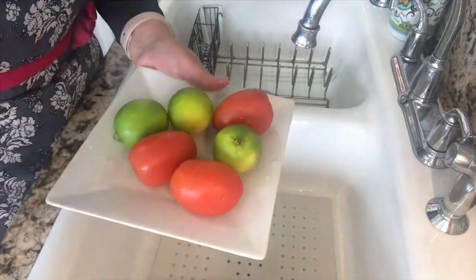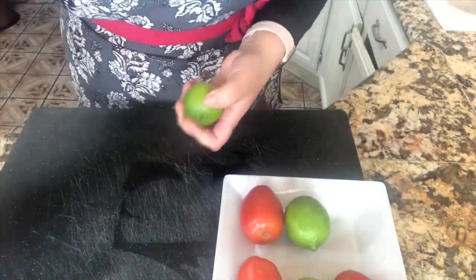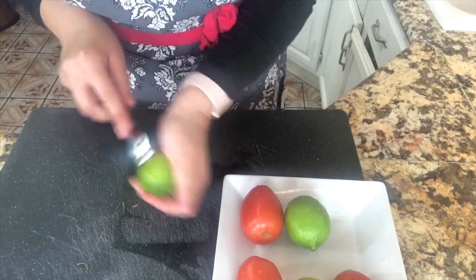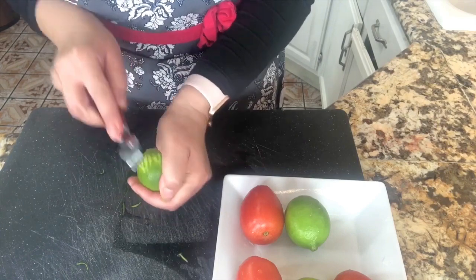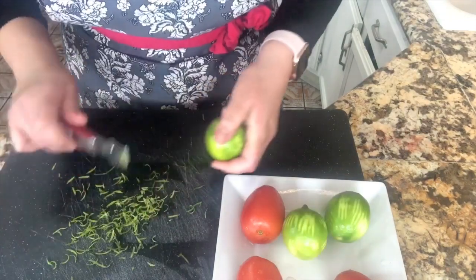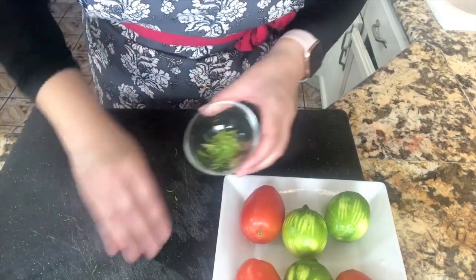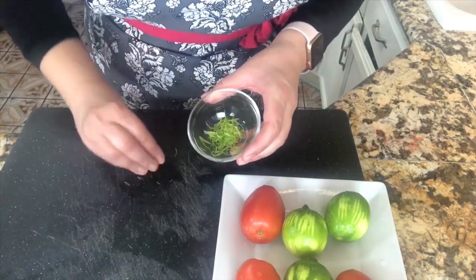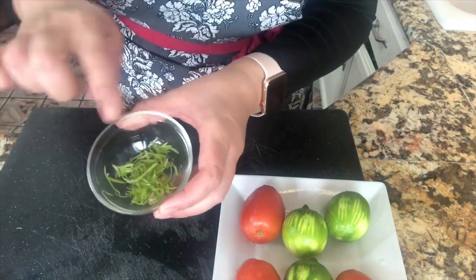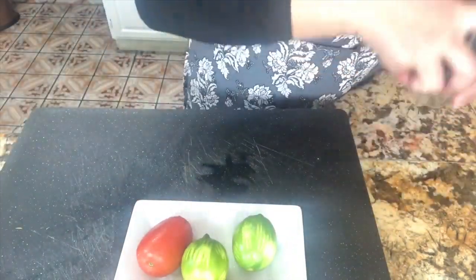Now let's start with our agua fresca. Here I have my limes and I'm going to start getting just a little bit of the lime — just the outer skin. We want tiny little pieces. We actually just need one tablespoon and this is enough. I'm going to reserve it aside and I am going to start with my tomatoes.